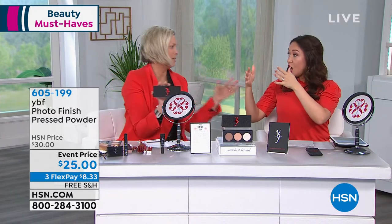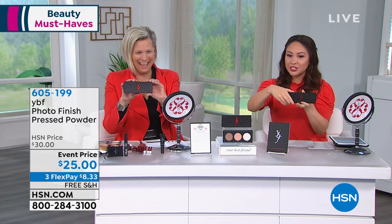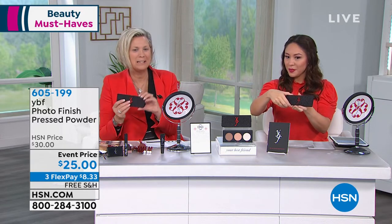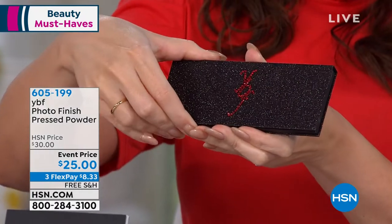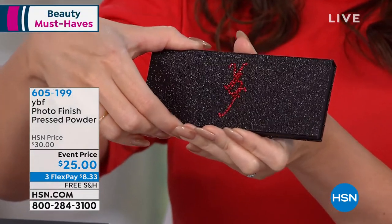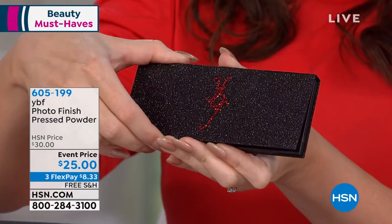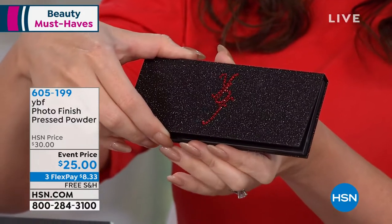You're going to love the packaging. The packaging is gorgeous. You want to pull out something that makes you feel great. Who doesn't like a little bling bling? You can see how we put the crystals on — hand-placed. I've had my compacts for two years; they last a long time. The stones will not come off. I can guarantee it because of the adhesion that we use.